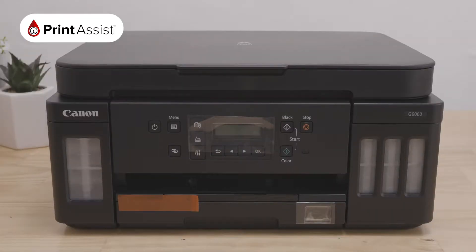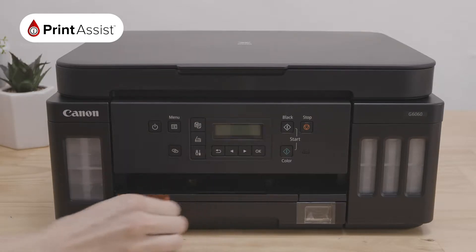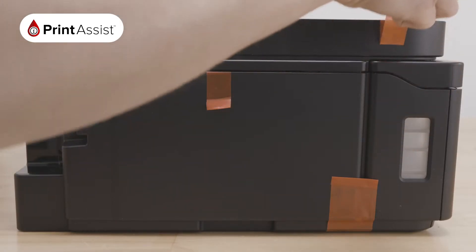As you can see, we've done a good job of getting the printer to you in great condition. Remove and dispose of all of these orange protective materials.